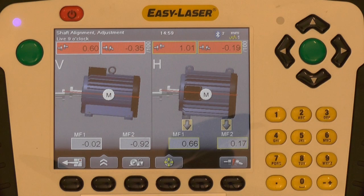The measurement results are presented on one screen. To the left, the vertical misalignment is shown — angular and offset as well as feet values. To the right, the horizontal misalignment is shown — angular and offset. The tolerance has been set to a predetermined built-in tolerance table based on the RPM of the motor, in this case 1750 RPM.